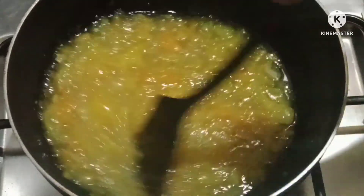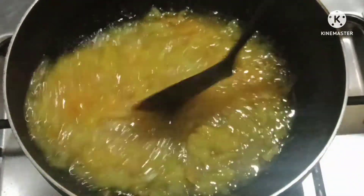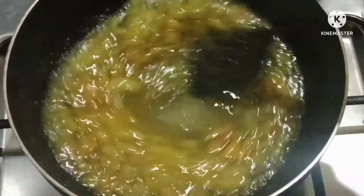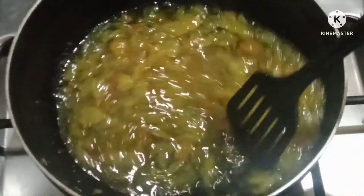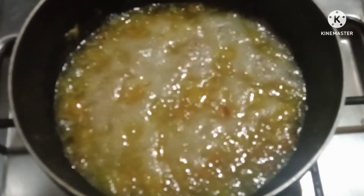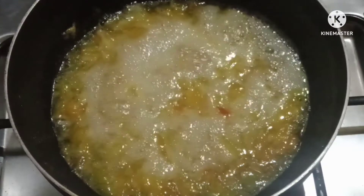Then we will mix it thoroughly so our dough melts well. We should not overcook the dough because if we cook it too much, it will create a problem with the texture and the butter would fail. We just add the flour as support and host it up to make the dough.